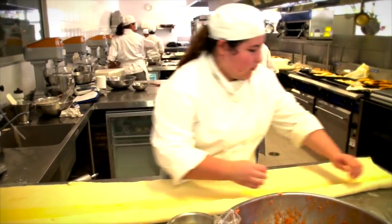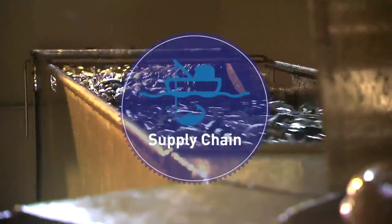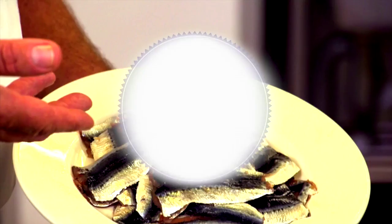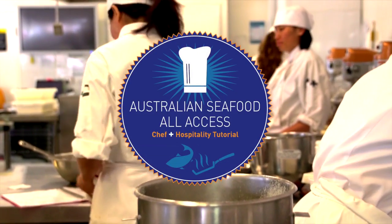In the day-to-day operations of handling food, many decisions need to be made about quality. It is important to know where your food comes from, how it's sourced, how to process it, how to store it, and the best cooking methods to match it. These tutorials will take you on your learning journey.